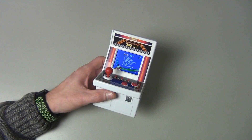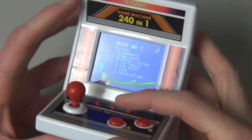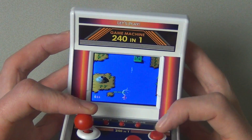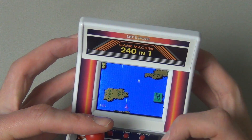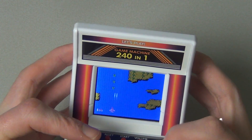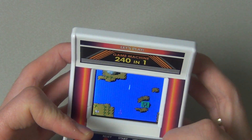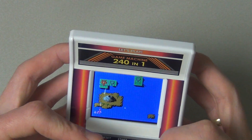Let me zoom in so we can see the screen better. Let's fire up F22 — start! I'll try not to die instantly. The music is very bleepy and simple. I don't mind bleepy music — I'm a big lover of chiptunes — but this isn't quite that. Still, the game is actually playing quite nicely.